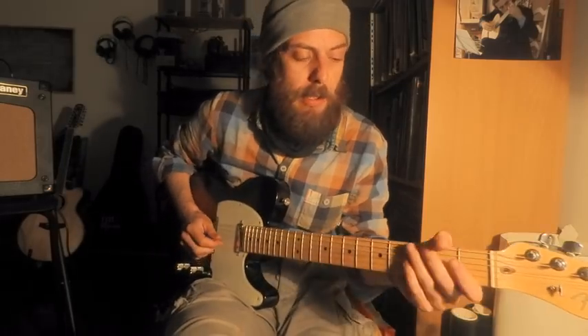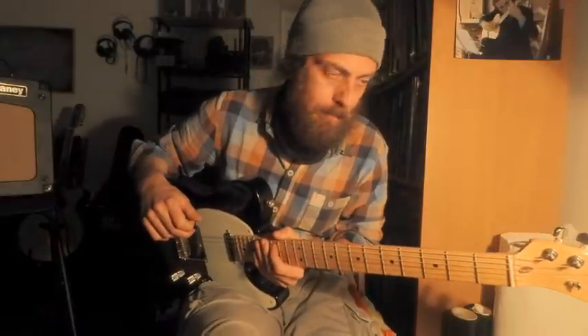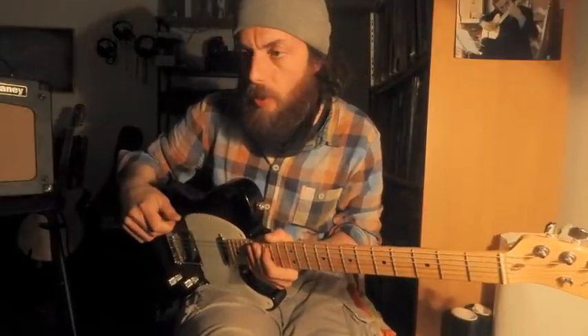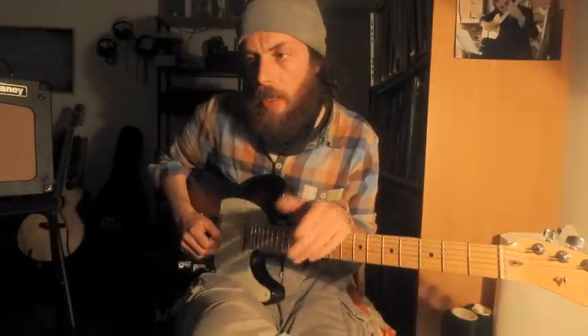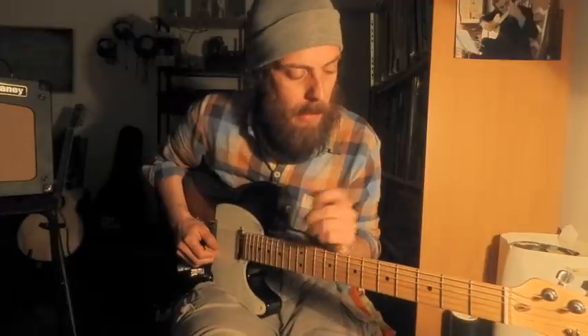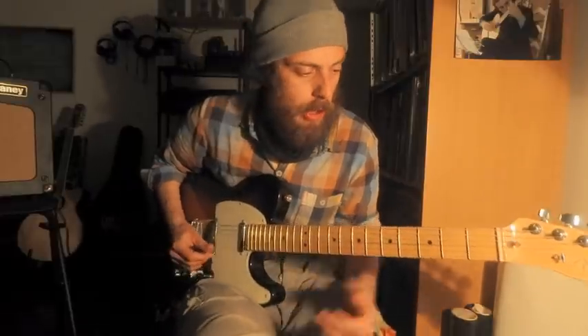Mi avete chiesto in un po' di gente di fare qualcosa con l'elettrica, di spiegare un po' l'elettrica. Facciamo qualcosa con l'elettrica: vi faccio vedere questo piccolo assolo abbastanza semplice di rock'n'roll. Vedremo un po' di tecniche tipiche del rock e della chitarra elettrica: double stop, legature, bending, blues, terze blues, eccetera.